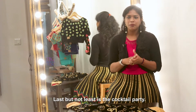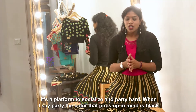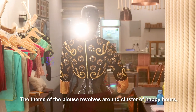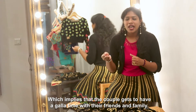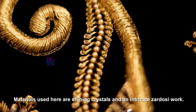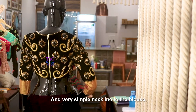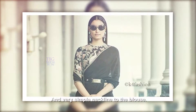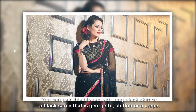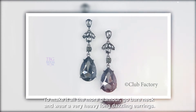Last but not least is the cocktail party. It's a platform to socialize and party hard. When I say party, the colour that pops up in mind is black. Here I have a black velvet blouse with a lot of intricate design done on it. The theme revolves around a cluster of happy hearts, which implies that the couple gets to have a gala time with their friends and family. The materials used here are shining crystals and intricate zardosi work. This designer motif runs through the entire front and back of the blouse and also through the elbow sleeve, and we have given a very simple neckline. You can pair this blouse with a long black skirt or a black saree in Georgian chiffon or crepe. To make it all the more glamorous, go bare neck and wear very heavy, long, dazzling earrings.